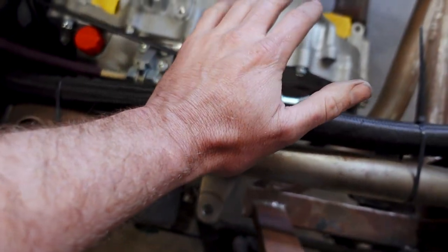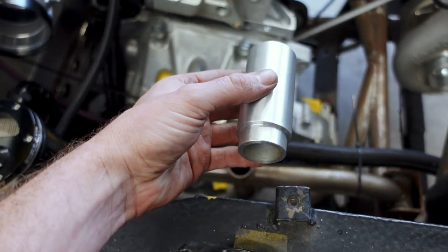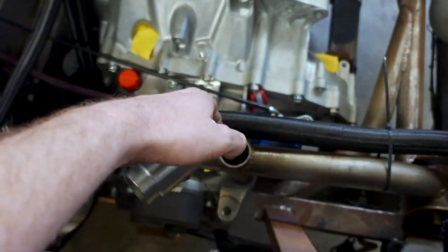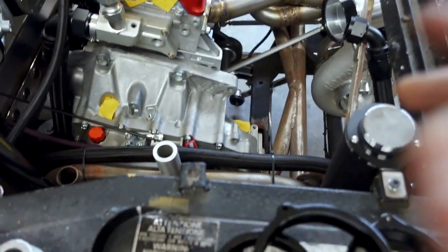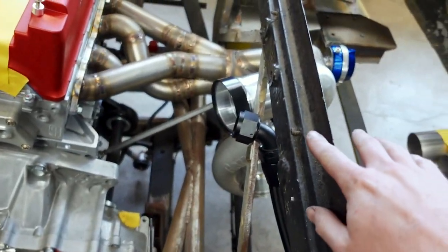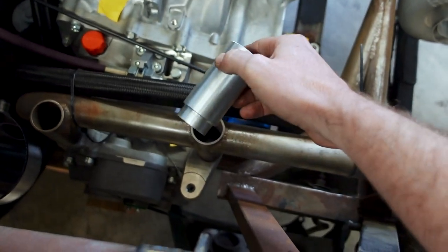It will do all of the heavy support because that thing's going to be full of water, and this will definitely support that weight. It's nice and thick, and then what we'll do from there is simply locate it, keep it from moving around by doing some brackets, whether it's from here or from some of these mounts. We'll keep it in place and use this for our heavy lifting.